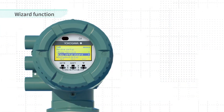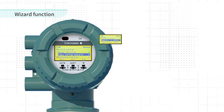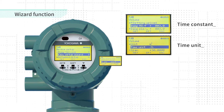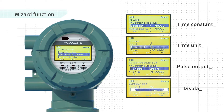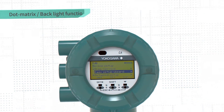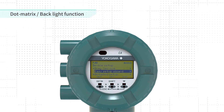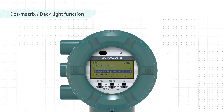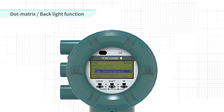Simple and easy setup by following the wizard function on the device display. The wizard function allows the user to complete the minimum settings required for operation. With dot matrix display, up to four lines can be displayed on the screen, allowing you to confirm a lot of information you need.